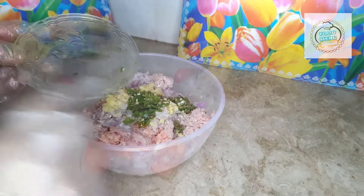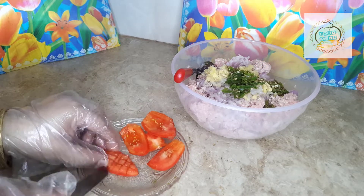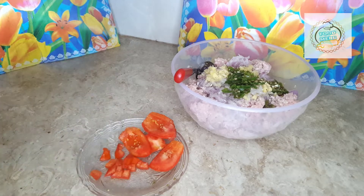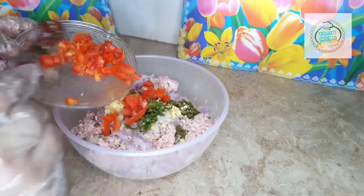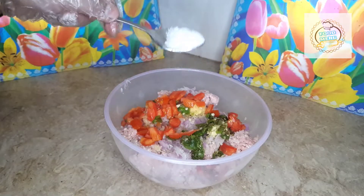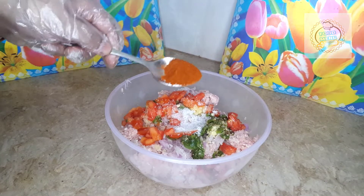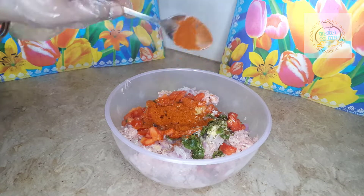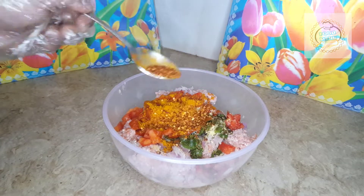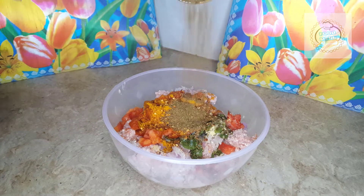Now we'll add two tomatoes and add more flavor in the pan. Now add to the sauce — we can add half a tablespoon of salt. We add half tablespoon of salt, half tablespoon of crushed chili, and half tablespoon of zira powder.